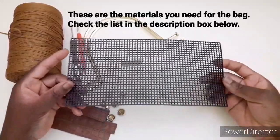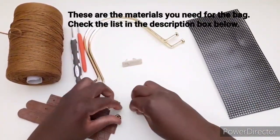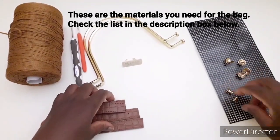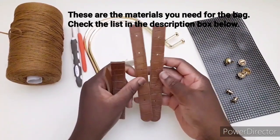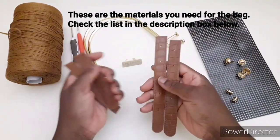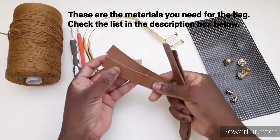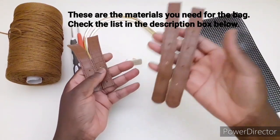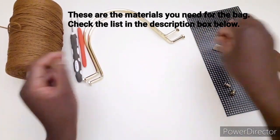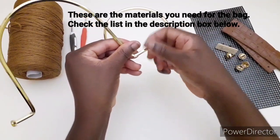Abbiamo qui i canvas, la rete di canvas che misura 25 cm x 12 cm. Abbiamo qui i quattro piedini, due rivetti con le viti. Potete utilizzare anche una cintura vecchia, ma questi sono i manici ritagliati per fare il supporto ai manici. Quindi abbiamo questo 18 cm x 2 cm e questi sono 12 x 2 cm. Ci serviranno due di questi e due di questi. Ho qui il mio logo e i manici in metallo che hanno qui le viti per poter montarla alla borsa.